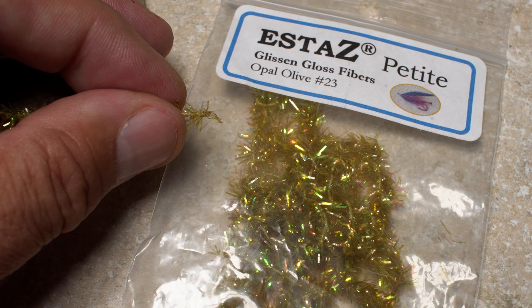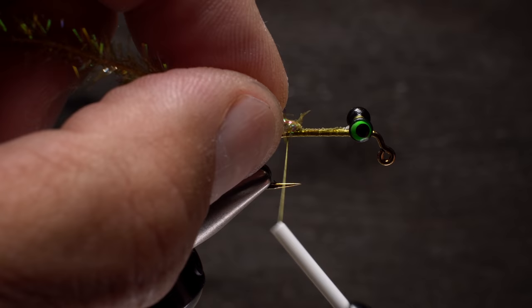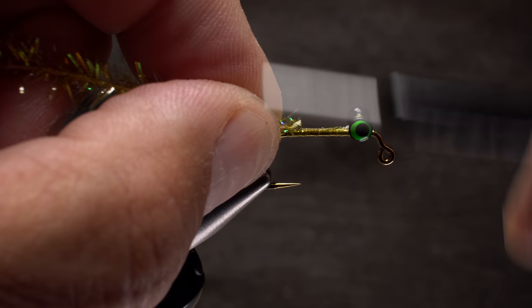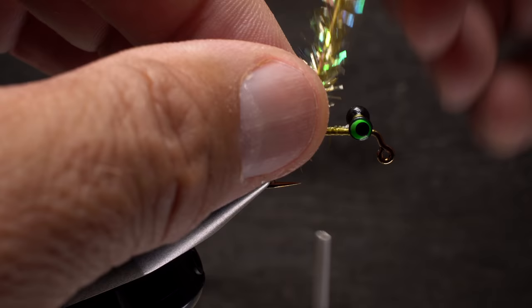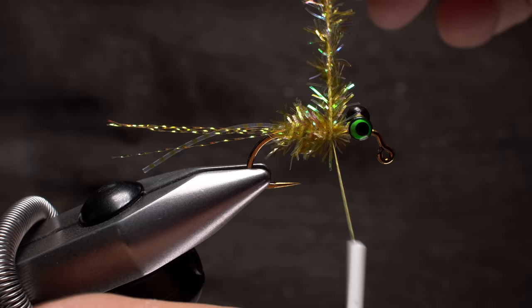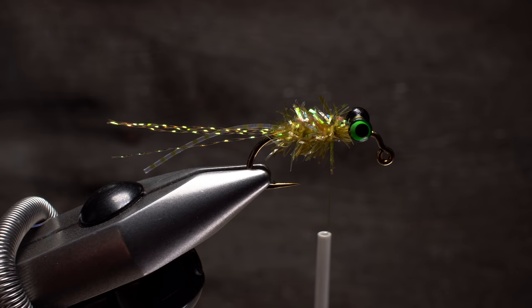Snip free an eight-inch length of small S-tas — here the color is opal olive — and strip a few of the fibers from one end to expose the string. Begin securing the exposed string to the top of the hook shank right at the base of the tail, continue binding it down, and keep taking thread wraps forward leaving a hook-eye-length space behind the dumbbell eyes. Start making touching wraps with the S-tas to build up a fairly substantial body on the fly. When you reach your tying thread, use it to secure the S-tas, then trim the excess off close. There should be enough of the eight-inch length left over for at least another fly or two.